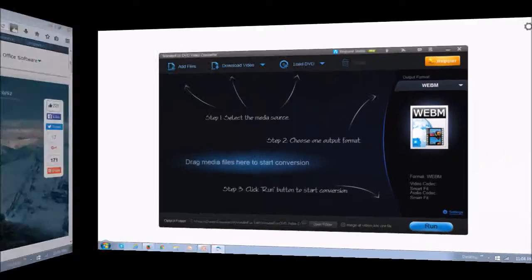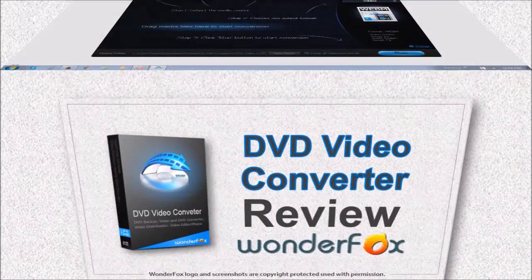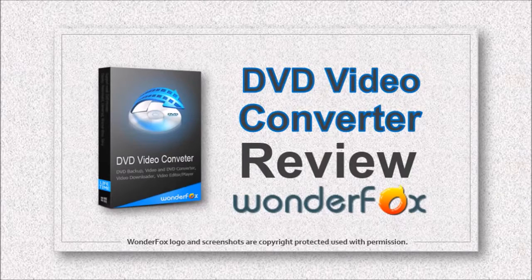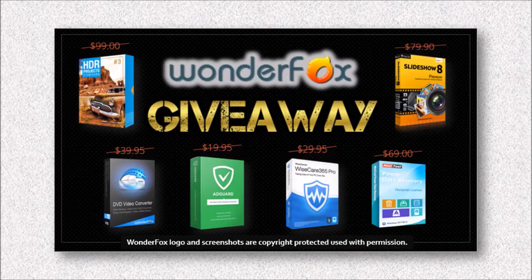This is what the user interface looks like and you're all set to go. You can check my video review on my YouTube channel. WonderFox occasionally runs giveaways, so you may be able to get this DVD video converter for free — check the link in the description section.